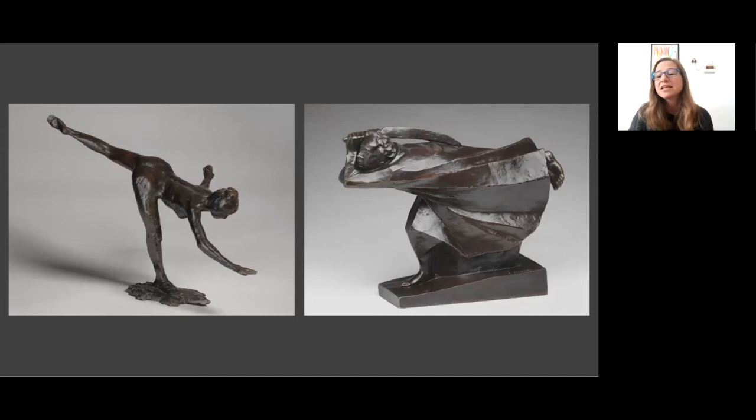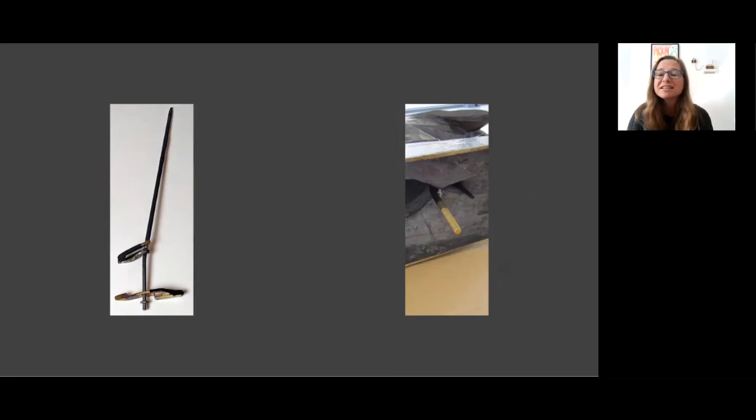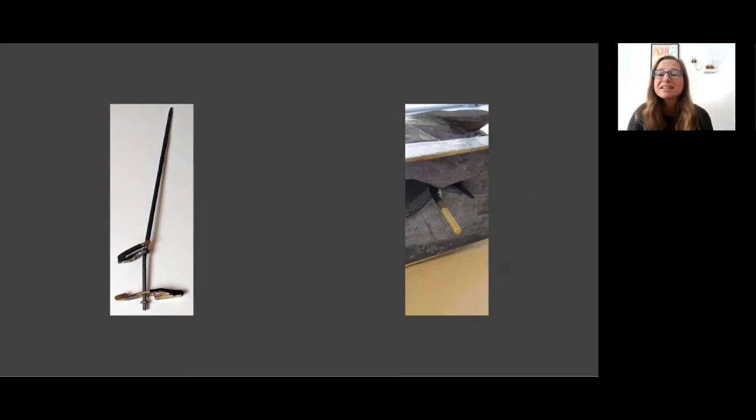I'll end with saying that while it is always satisfying to make an elegant mount that safely secures an object without calling attention to itself, it is fun and refreshing to make one that seems clumsy, even ugly, but secures an object effectively and invisibly. Thanks so much for listening, and I look forward to discussing further in the Q&A.